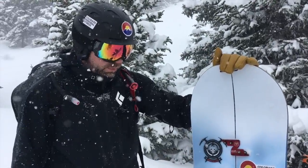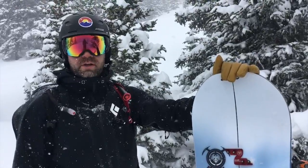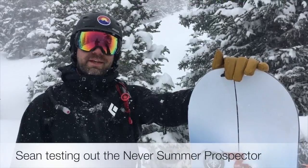So we love supporting Never Summer. This is a great split board. We'll have all the specs, all the sizes and weights, and where to purchase it on Engearment.com. This is Sean — thanks for stopping by. Keep safe, take care.